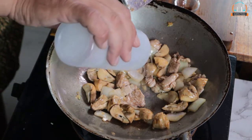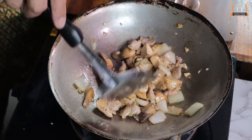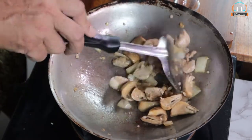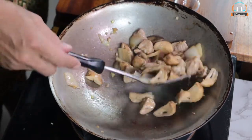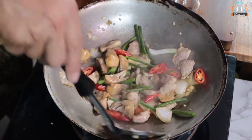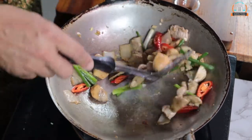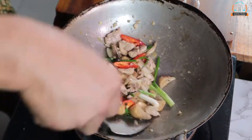And then add a little bit of water — not too much, around one to two tablespoons. I like it juicy. Keep stirring. You can see the mushroom is getting soft now. And then you put spring onion and spur pepper in. Turn the gas off and use the rest of the heat to cook it. It's a little bit juicy. And then we put it on the plate.